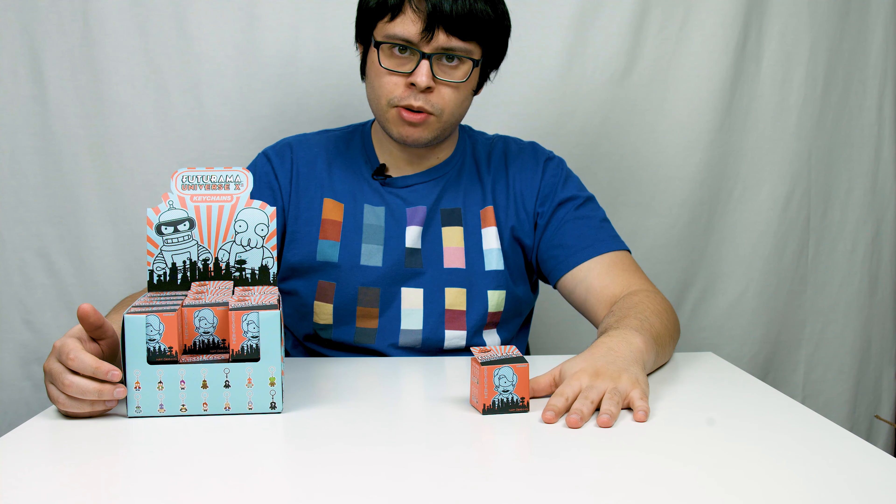It says 'Designed with love' — love for money. Let's see what's in box number one.